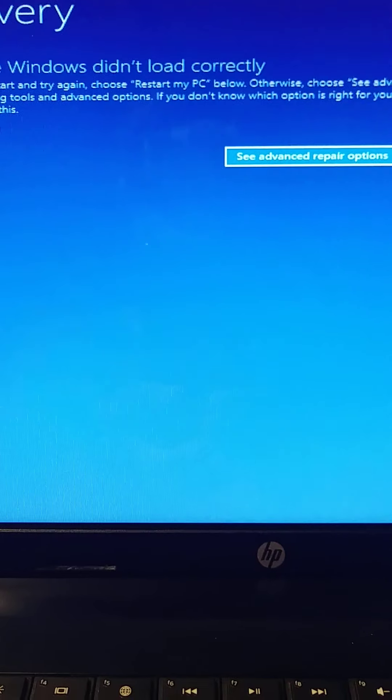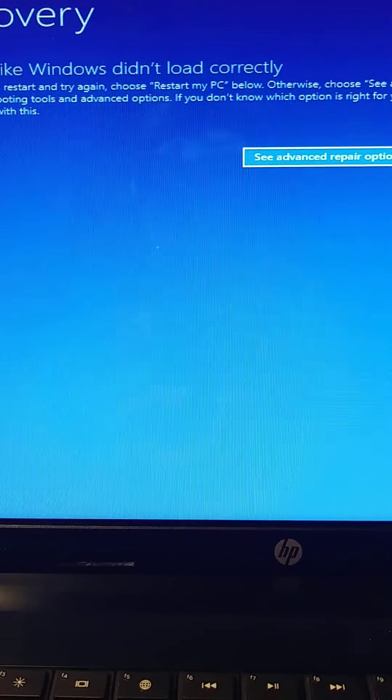These are my magnify glasses. It's working — thank you!